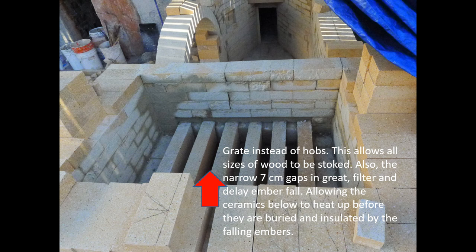Instead of what this design typically calls for — hobs, which are ledges on both sides with no grate at all, where the wood is cut exactly to the length of the space and held up on these ledges — we're creating a grate instead. That gives us several advantages. One advantage of the grate is we can burn any kind of wood we get; we don't have to have a specifically sized wood for burning.